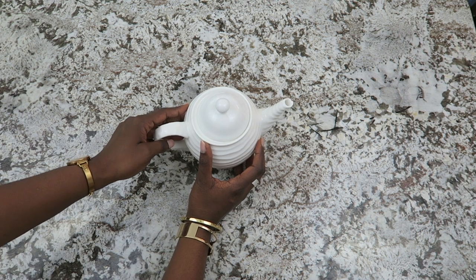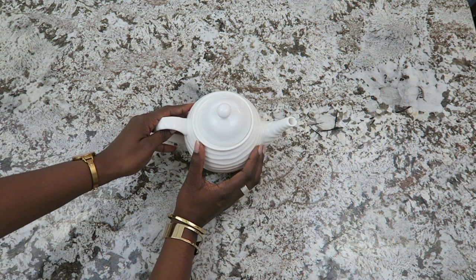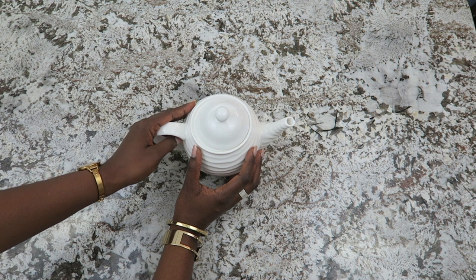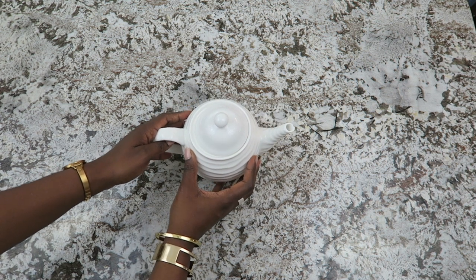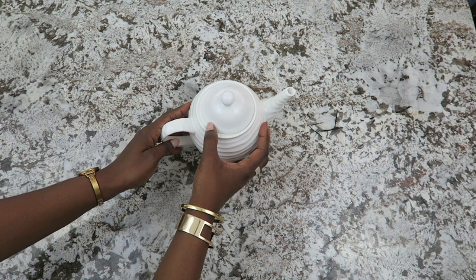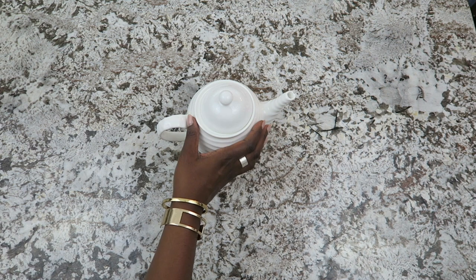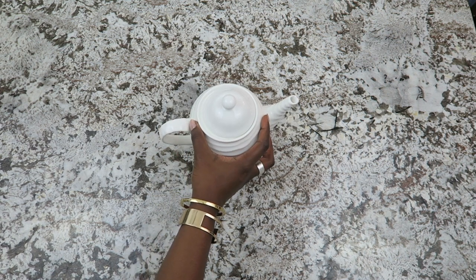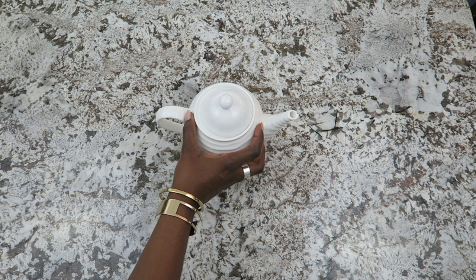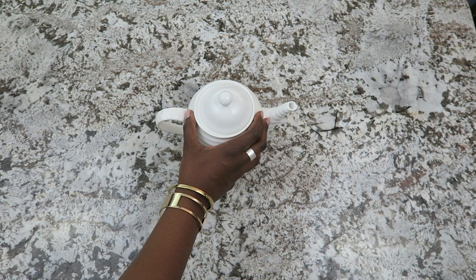Hi friends! It's me Nikki, here to bring you a teacup lamp tutorial. This is a fun video because this was the very first video I ever did on YouTube, and I wanted to come back and redo it. I get so many requests to fix the first video because I did it as a two-part video and the second part has no sound. So I thought, since this is my fifth year on YouTube, it'll be the perfect time to bring you an updated version of this video and make that sister lamp.